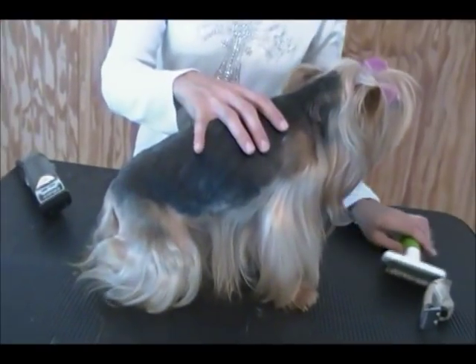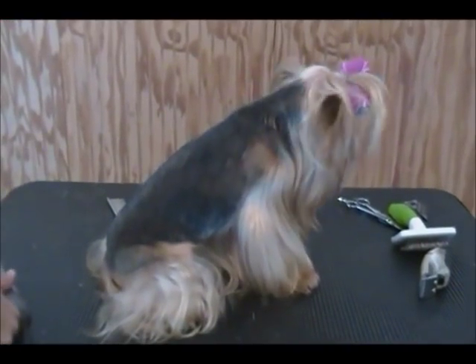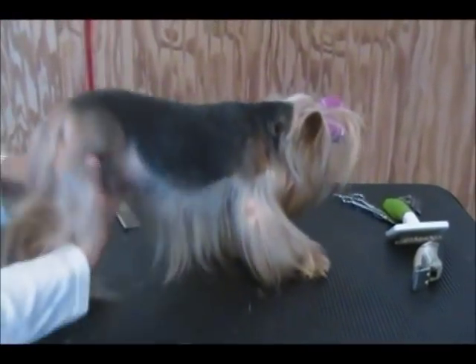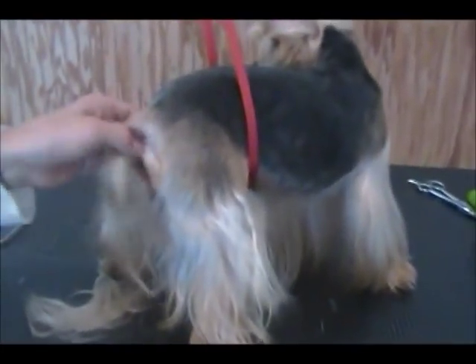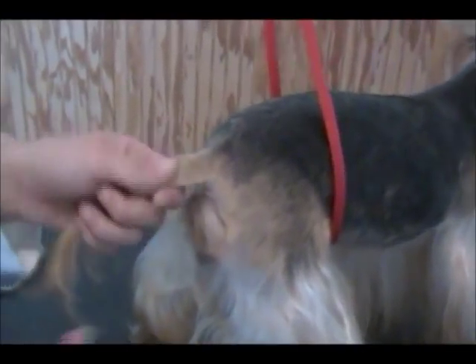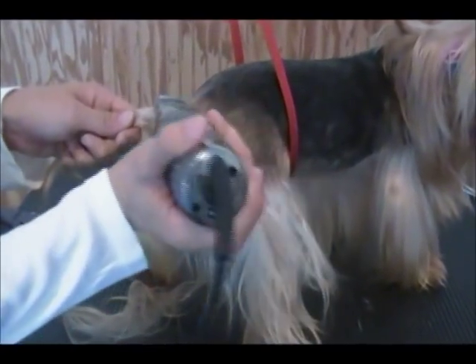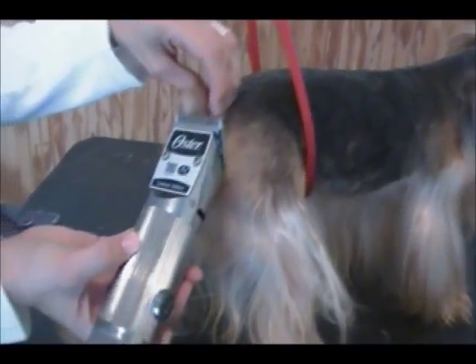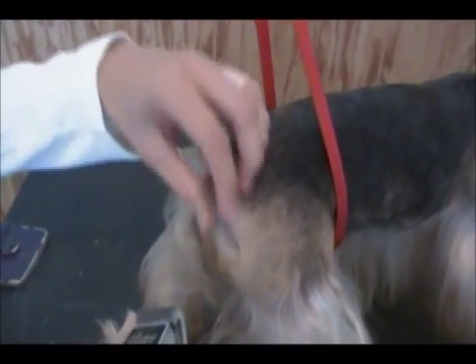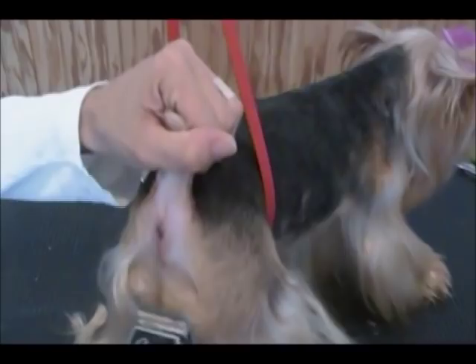Now I'm going to show you how to do her tail area. We're going to shave her tail like you do a schnauzer — that's why it's called a modified schnauzer clip, because this is really similar to the way you groom a schnauzer. You're just going to have a little stub. Cut away from the butt so you don't cut into it.